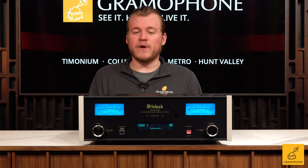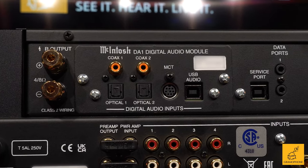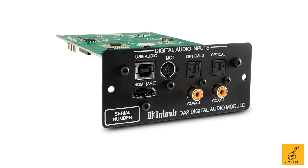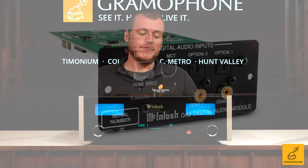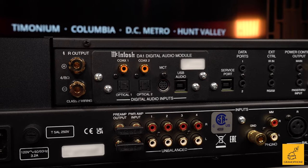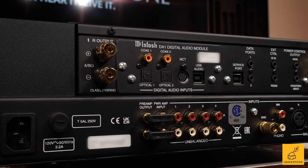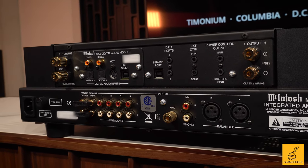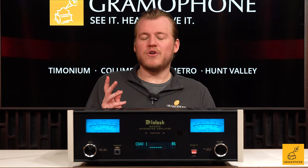We've also got a great digital option. This features the McIntosh DA1 digital module, which can also be swapped out for the DA2 — Mac's newer, improved module — so you can really do whatever you want with that. But the DA1 that comes standard gives you two coax ends, two optical ends, an MCT CD cable for McIntosh CD players, and a USB end for use with, say, a PC or a Mac. I love USB ends on DACs — they make everything so easy.